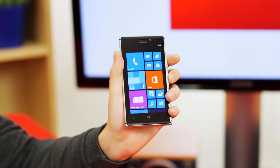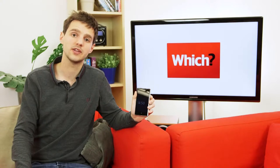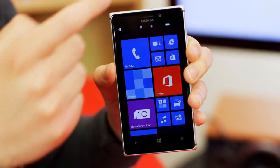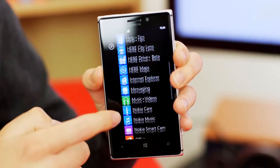On the hardware front, the Lumia 925 borrows the Lumia 920's 1.5GHz processor and 1GB of RAM. This means it won't be the fastest phone on the market, but it won't be a slouch either. We'll see how it performs properly when we get it into our test labs.